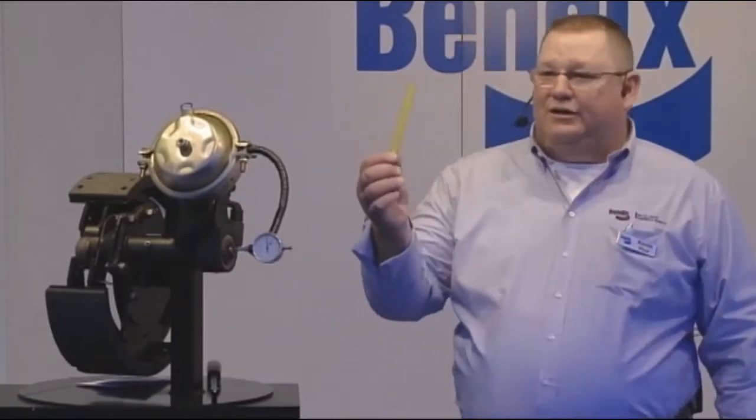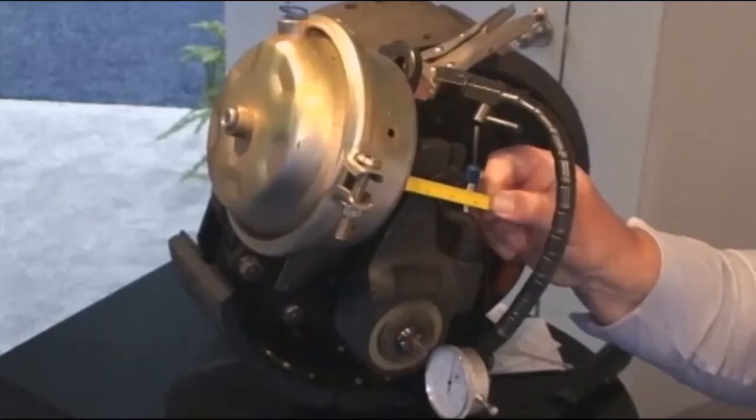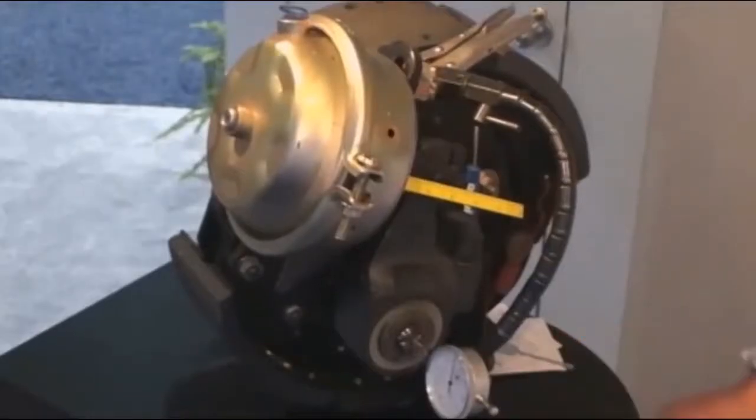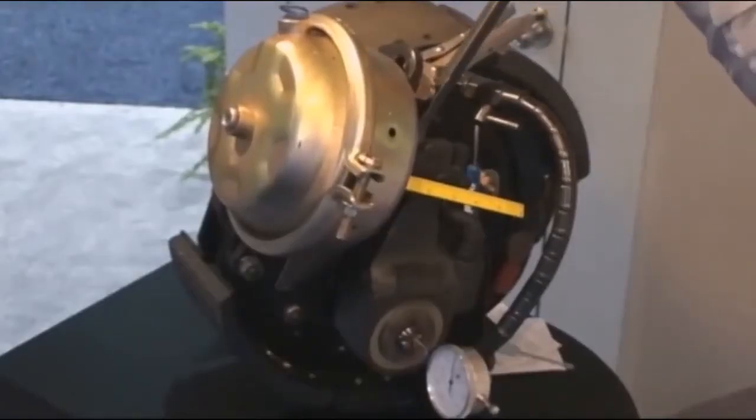When you come in for service, you want to check your brake strokes, make sure your brakes are adjusted properly. I've actually taken a piece of tape measure and cut it off, then put a magnet on it and stick it to my chamber. That way I can go ahead and check my brake strokes. The first thing you've got to do is check the free play. To check the free play on a brake stroke, you take a tool like this, put it in there, wedge it in there, and then pry it back. That's your free play.